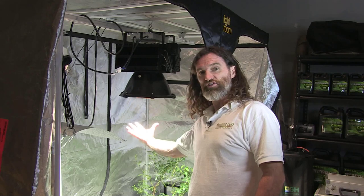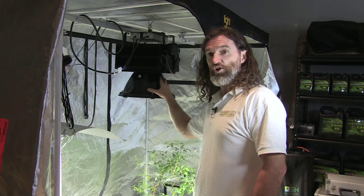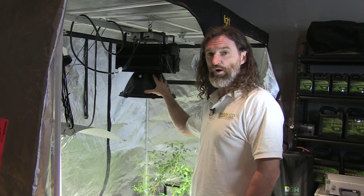There it is. It looks like a natural light, but it's actually an LED light fixture which only burns 415 watts of power in this particular model.